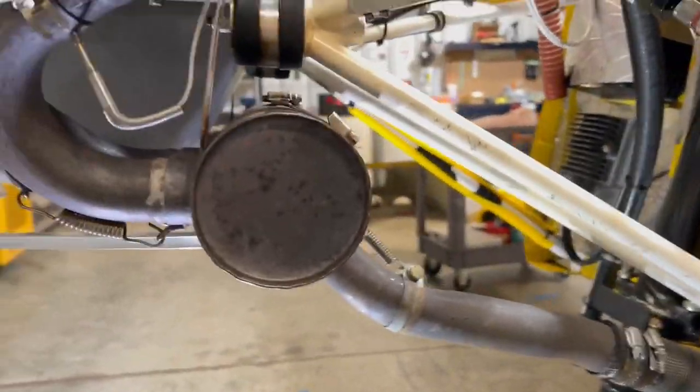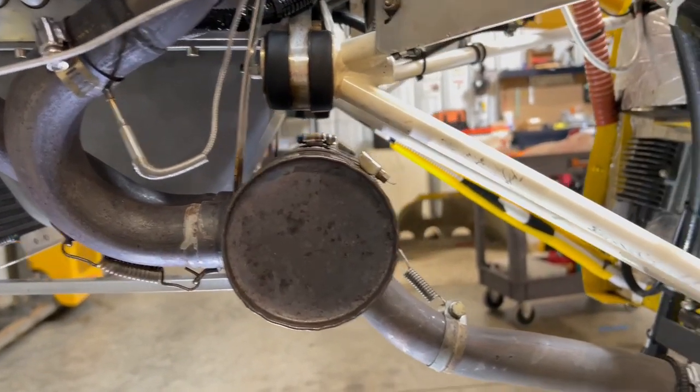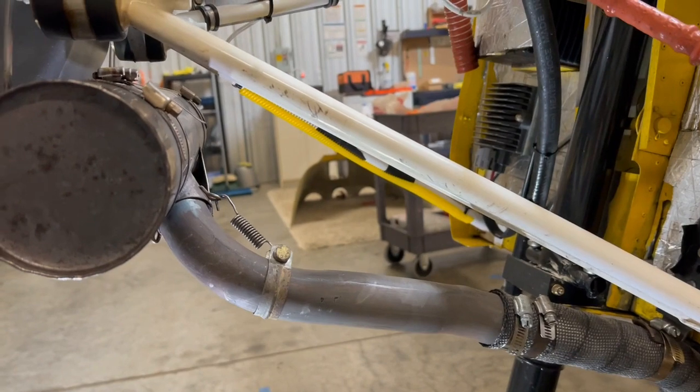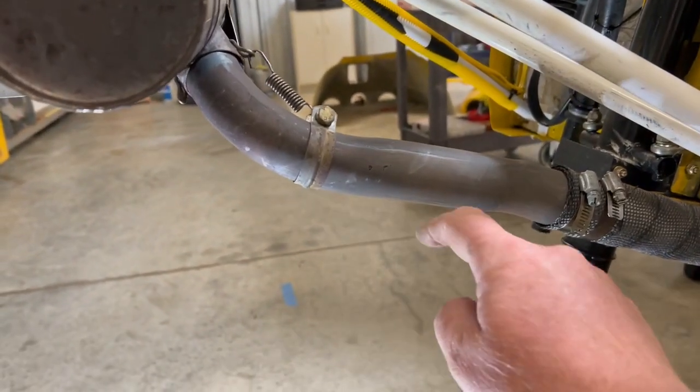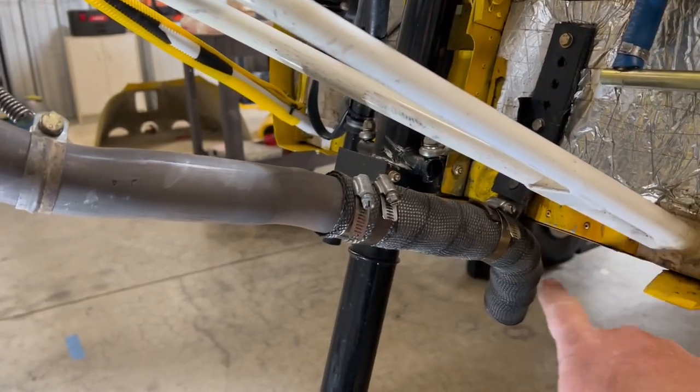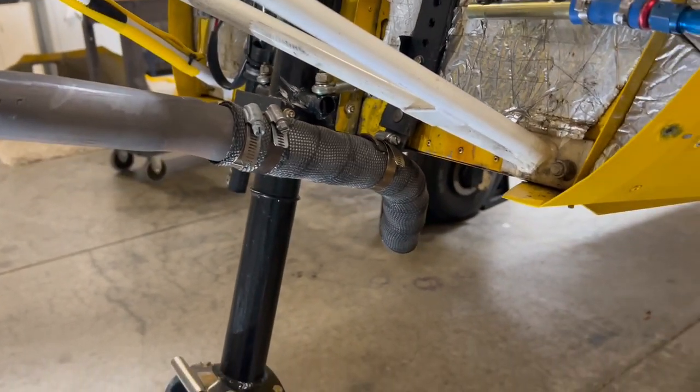I modified the exhaust a little bit. This is the original UL exhaust. What I did was, instead of having the exhaust pipe going straight down right here, I ran it back and put a bracket back here so it exhausts underneath the airplane.